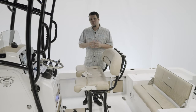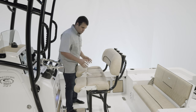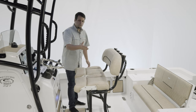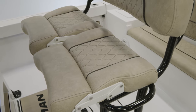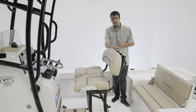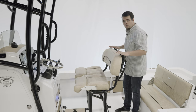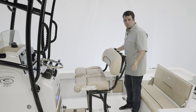Let's take a look at the leaning post. For the leaning post on the Masters 227, it is as comfortable as it is versatile, starting with these individually adjustable bolsters. This allows the driver to be standing up while the passenger is comfortably sitting down. Two grab rails on both sides, and plenty of storage for a cooler underneath. We do offer the Yeti slide-out cooler, as well as an under-leaning post tackle storage. Four rod holders across the back.